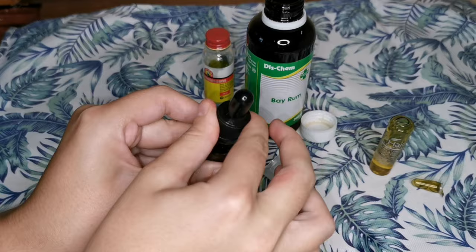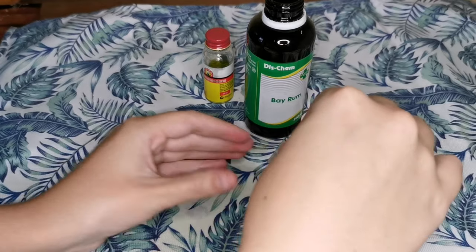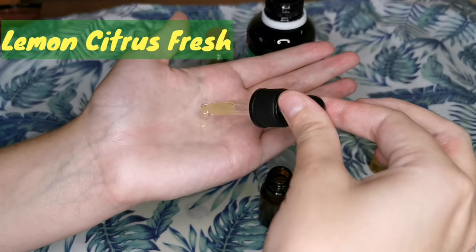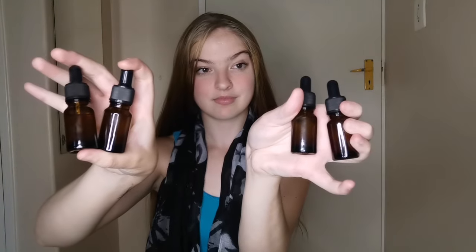I've put in the rest of the placenta and mixed everything together. The mixture has a very strong, fresh smell. The texture is between oily and watery — exactly in between. I've made four bottles of this mixture.